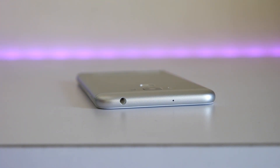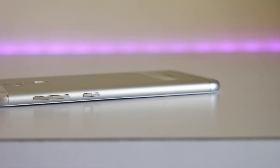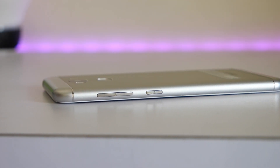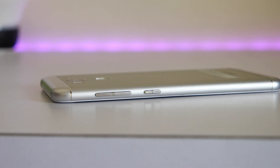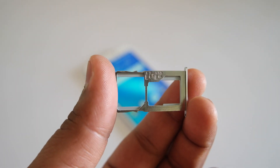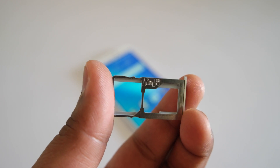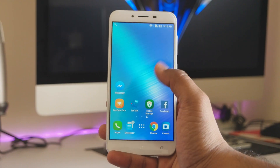There is no IR blaster — I don't personally use it, but if you rely on it, it's not present on this device. On the right side we have a power button with a volume control key above it. Both buttons have some texture, which is always a nice thing. On the left side we have a SIM tray that will accept two SIM cards, or if you use just one SIM card, you can expand storage up to 128GB.